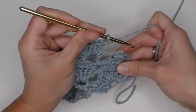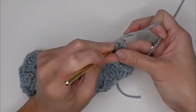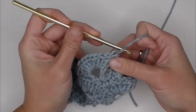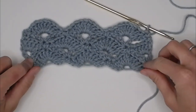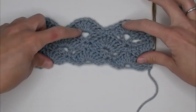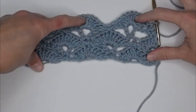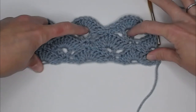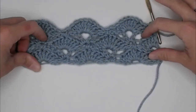You're going to end row five by making one single crochet stitch in the last stitch space. This is row five — you're really seeing those fans and V's. Your row will either be fans or V's: even number rows are V's, odd number rows are fans.